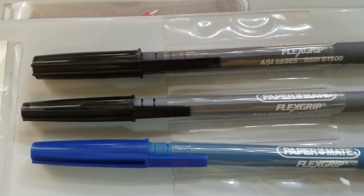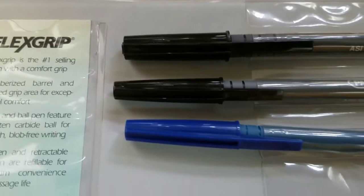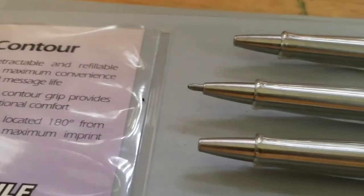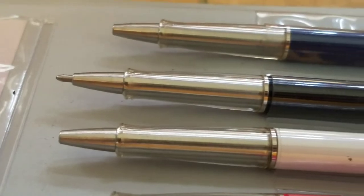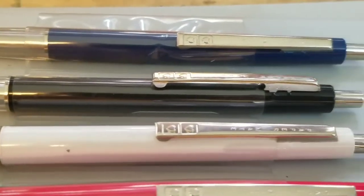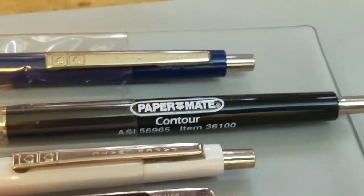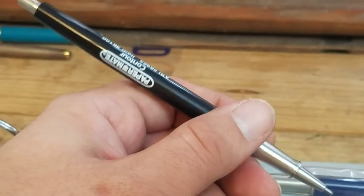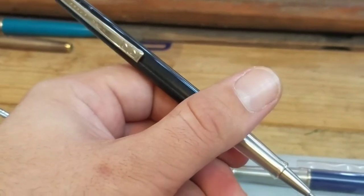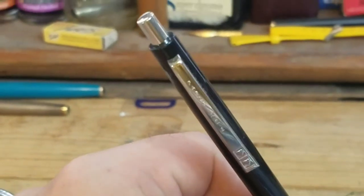The Flex Grip is perfect for trade shows, sales meetings, new product launches, direct marketing, promotions, reminder advertisements, sales calls, and leave-behinds. The Contour was retractable and refillable for maximum convenience and message life. Sleek — the Contour grip provides exceptional comfort, and the imprint is located 180 degrees from the clip for maximum imprint area.